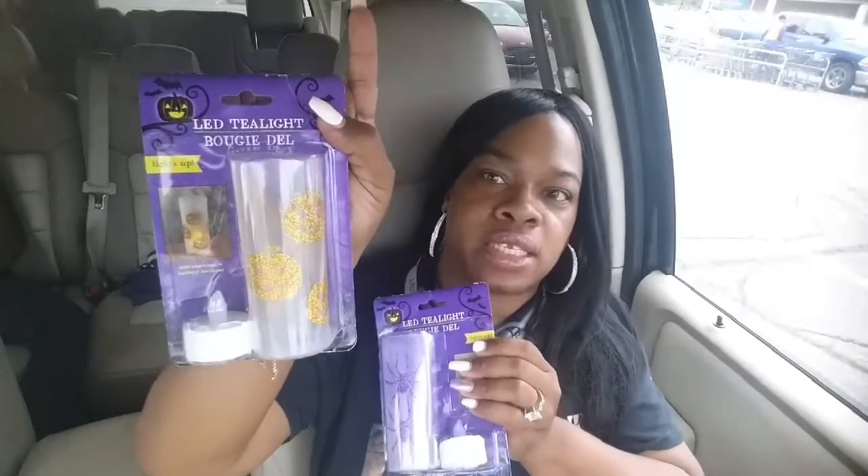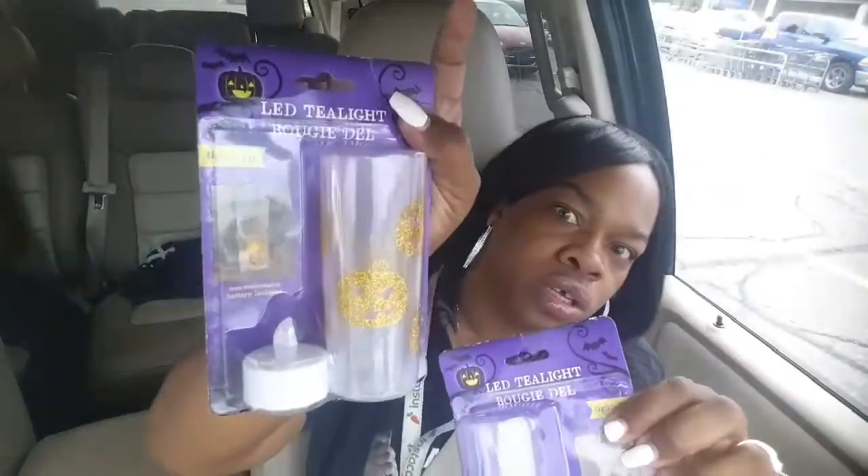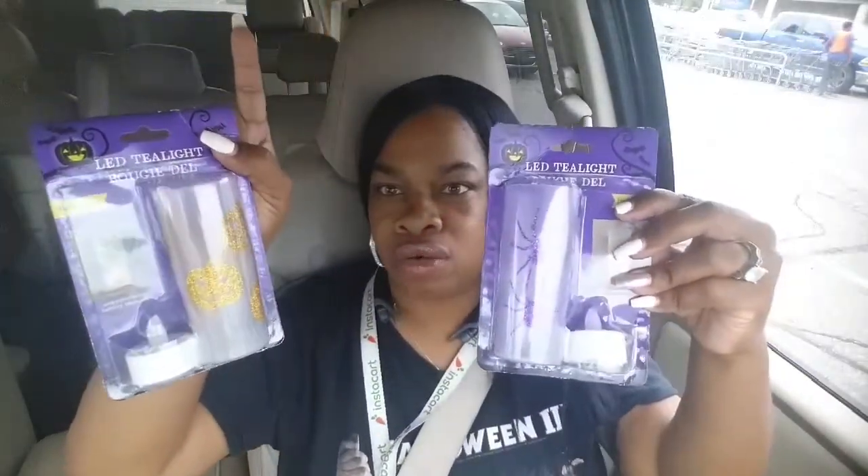Moving on to the next item — oh, this right here, I thought this was really cute. I actually picked up two of these. They're LED tea lights — this one has pumpkins on it, and this one has spiders on it. It comes with a little tea light you put down in there, and it gives off this glow, so you can use it as a nightlight in the middle of the night or sit it on your end table. I'm going to be sitting mine on my fireplace.